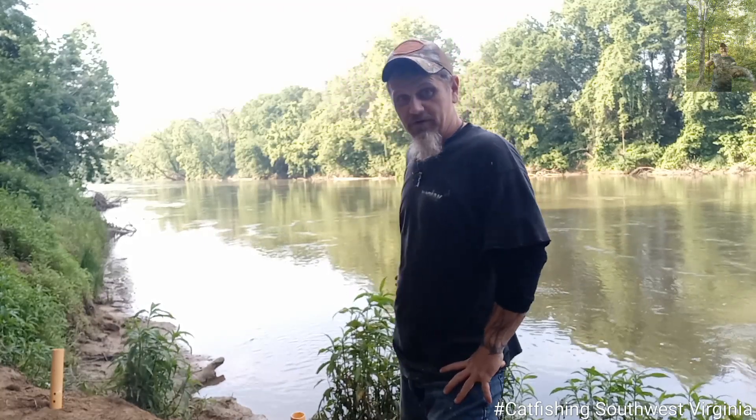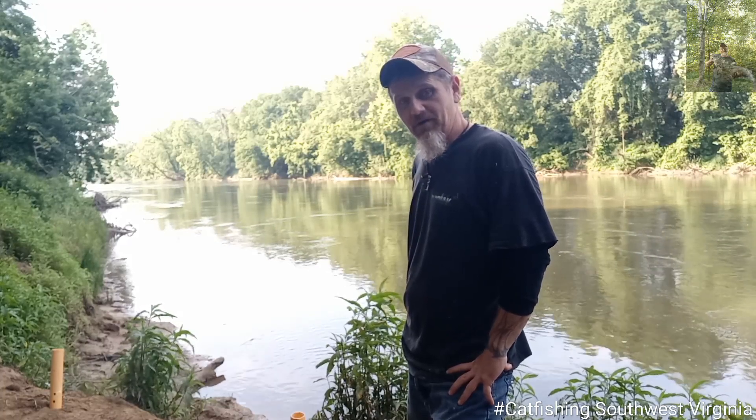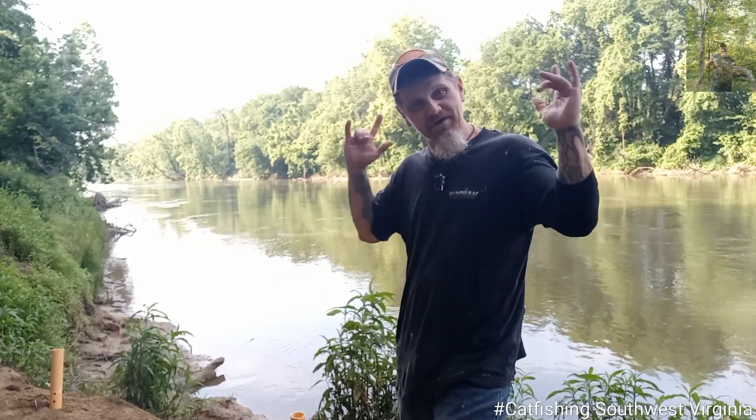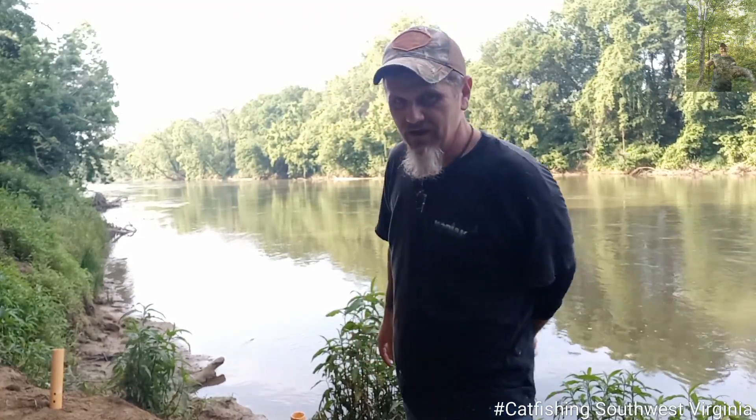That sun's getting ready to come over them trees right there and it's gonna be hot. So hey, thank y'all for tuning in, for watching, spending your time, seeing what I do — bringing you to the bank spots. Got you three fish: one yesterday evening, two this morning, all daytime footage. Nice fish, good spots, good gear tips — the whole works. Thank you so much, hats off to all y'all. Happy fishing. And as always, God bless, tight lines.